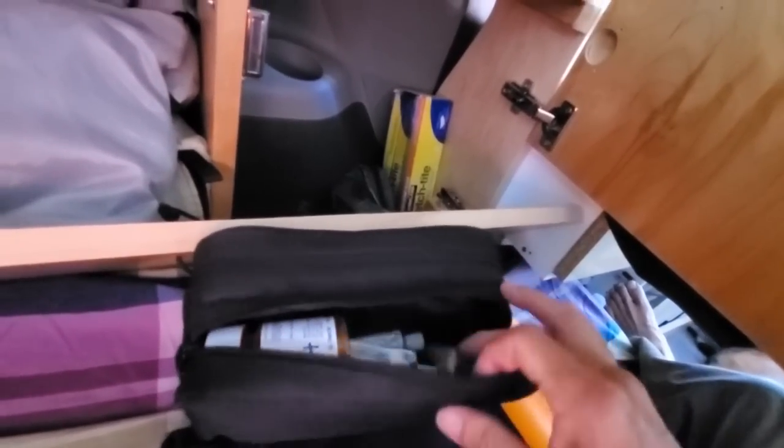On the right side, I keep my Bible, my thermal bottle, my DD bags, and my shower pouch.